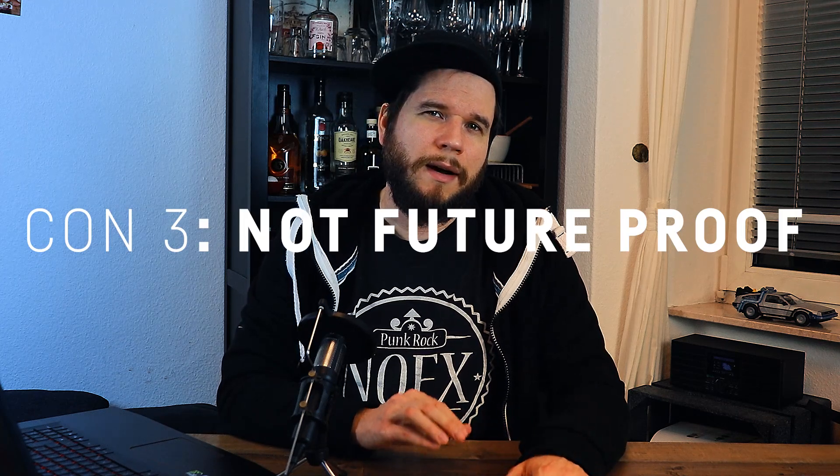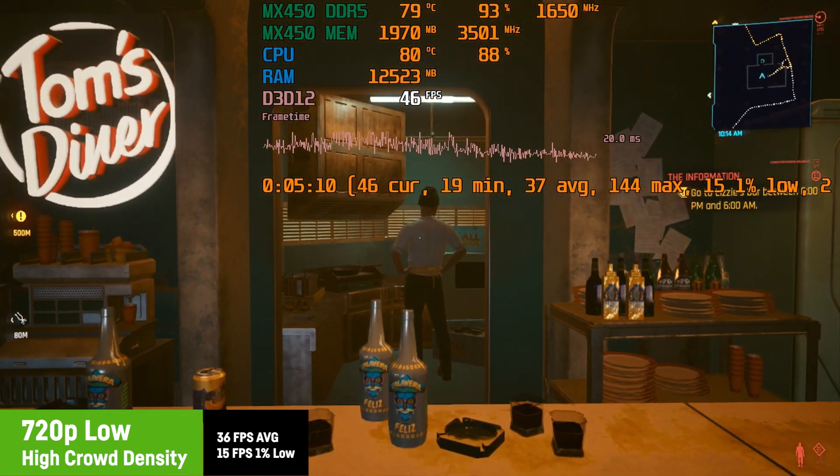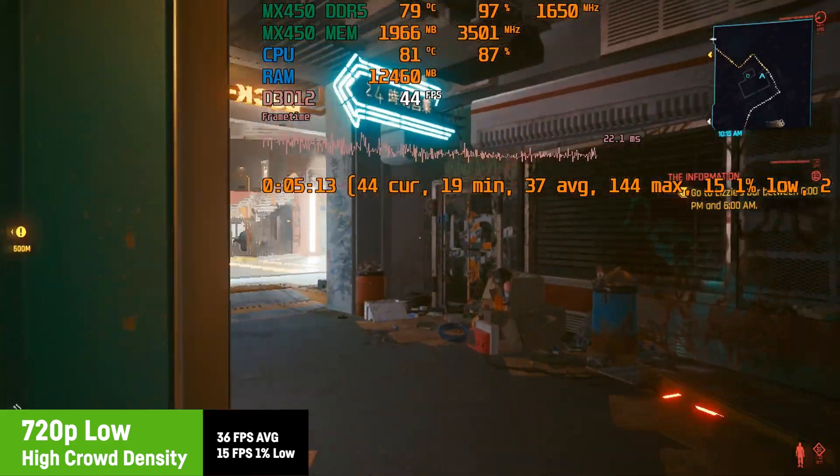Another con is that they are not future-proof. The MX450 is able to run Cyberpunk, but only at 30 FPS on very low settings at 720p or 900p, meaning newer titles coming out in the next few months and years probably won't run in a fluid way at all, even on the very lowest settings. That said, there will also be newer games it can run just fine — for example, the FIFA series, many e-sport titles, Fortnite, and similar games. But you should be aware that you probably won't be able to play very new demanding titles in the near future.